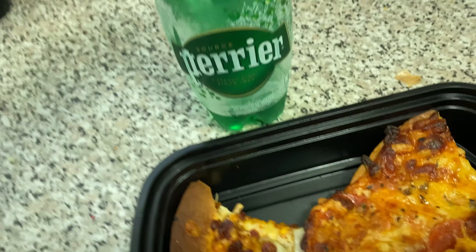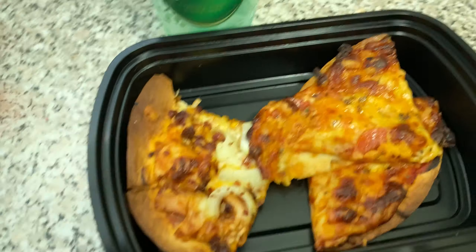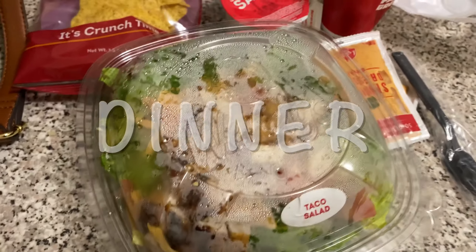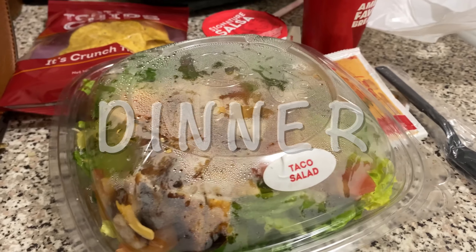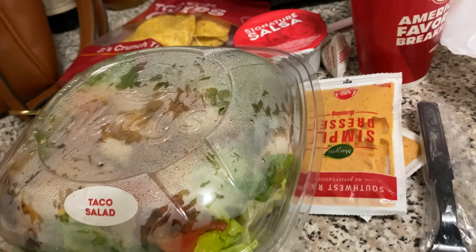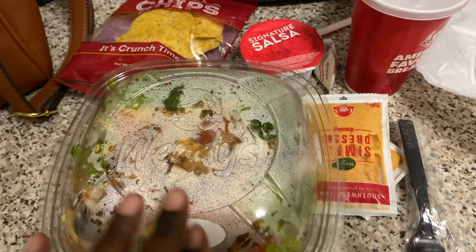I'm having the pizza with a Perrier water — this is my favorite water, I probably drink it more than regular water, which isn't ideal but isn't terrible either. That's lunch for today. I'm about to finish editing my weight loss video and I'll see you guys when it's time for dinner.